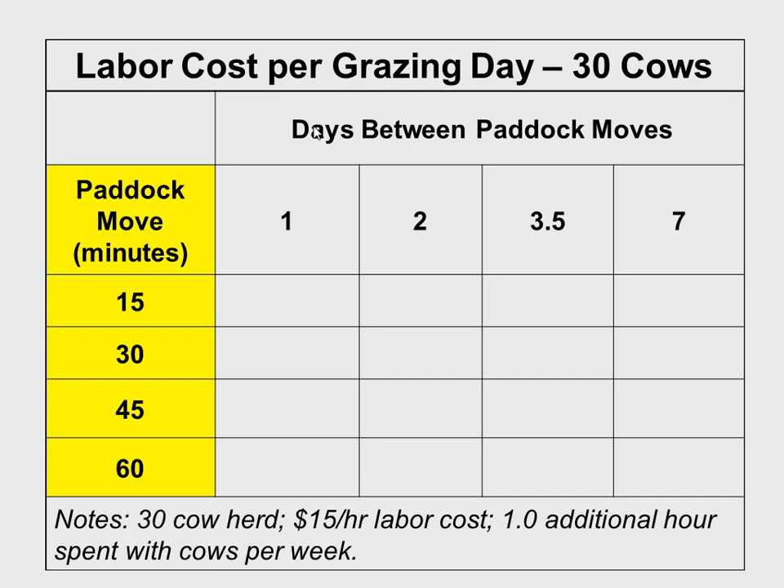Days between paddock moves go from one to seven. In terms of time per move, it typically takes me 45 minutes on a good day, about an hour on average since I have to move water. If you're set up with 105 paddocks already, that's fine, but there's a cost to that setup. On a per grazing cow day basis: moving once per week costs about 13 cents per cow day in labor. Moving twice a week goes to about 18 cents. Every two days goes to 26 cents. Every single day it's costing 45 cents per cow day.